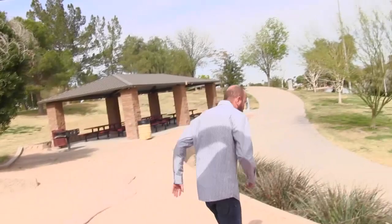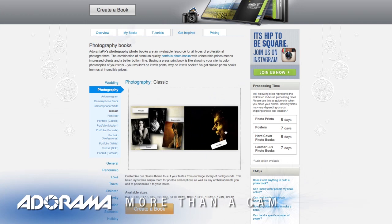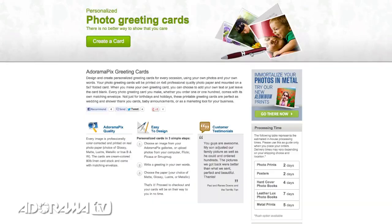Do you want great looking prints at low cost? Be sure to visit our easy-to-use online printing service. Adorama Pix has professionals who treat your images with the utmost care. For a quick turnaround on photos, cards, or albums, use adoramapix.com.